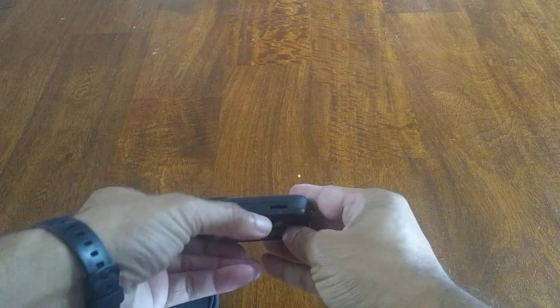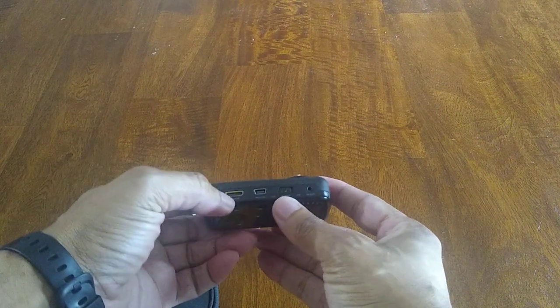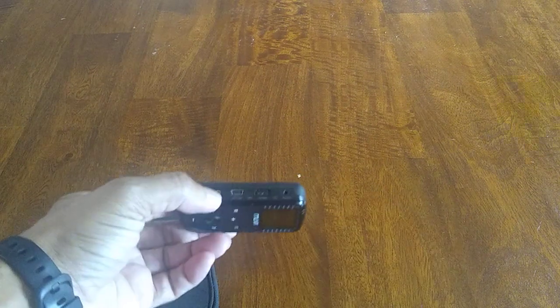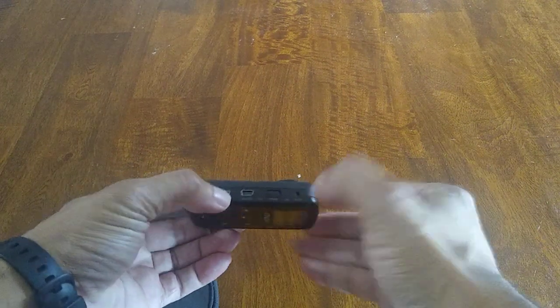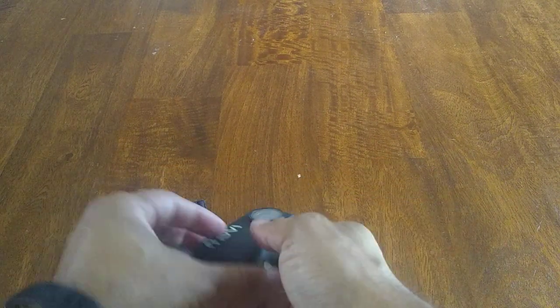It does take an SD card. It's a little bit on the older side. It does take HDMI and you can listen in with audio like headphones. It does take an old school USB.